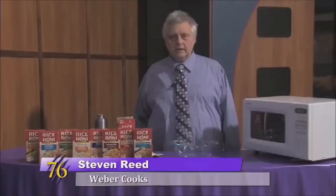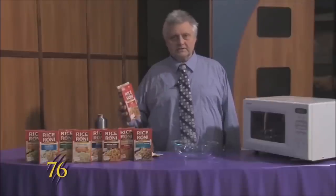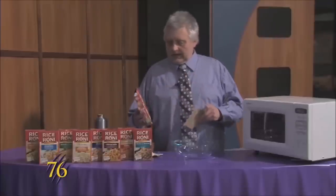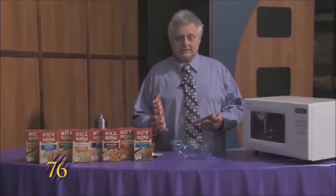Hello Wildcats, this is Weber Cooks and today we're making a rice dish that is really easy to make and there's different flavors that you can get.